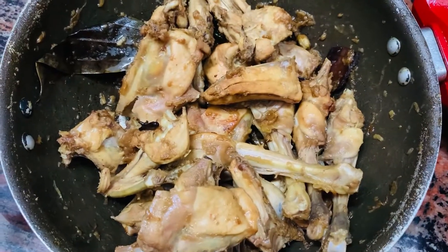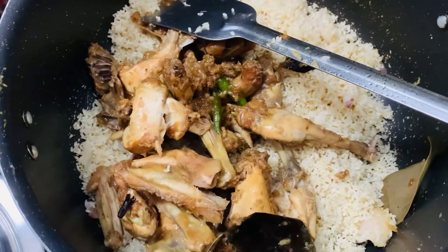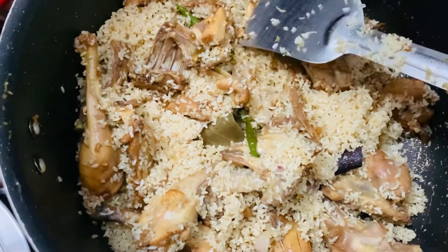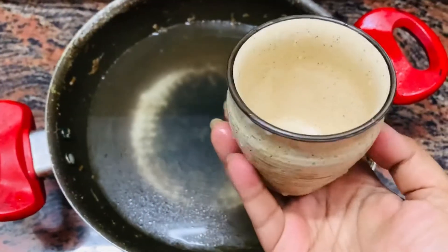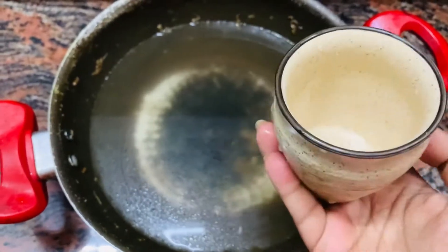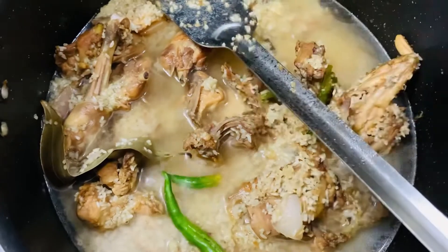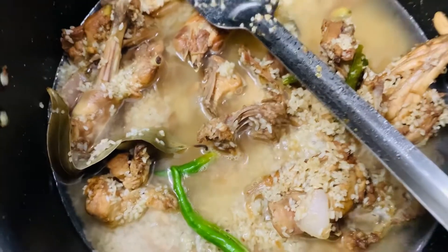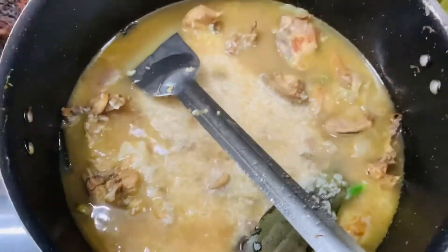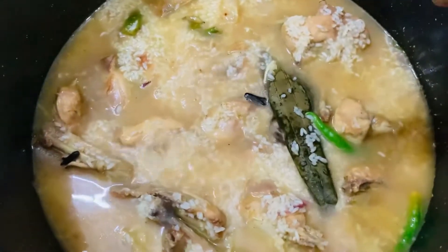Add another bay leaf, garlic slices, and pour in the rice. Stir it well until the color of the rice has changed a little bit. Now we will add the chicken into this rice. We mix everything together, then add 6 cups of water — double the amount of the same glass used for the rice.